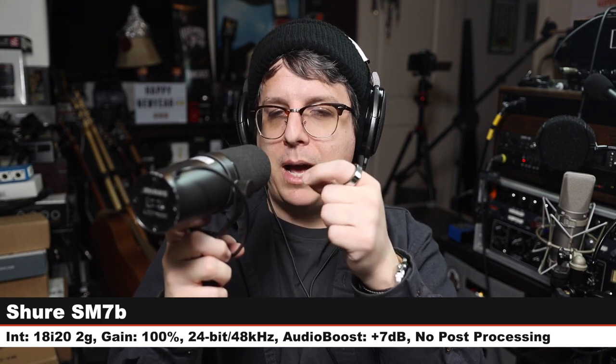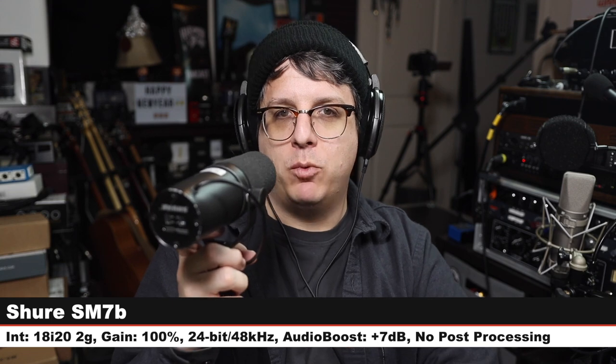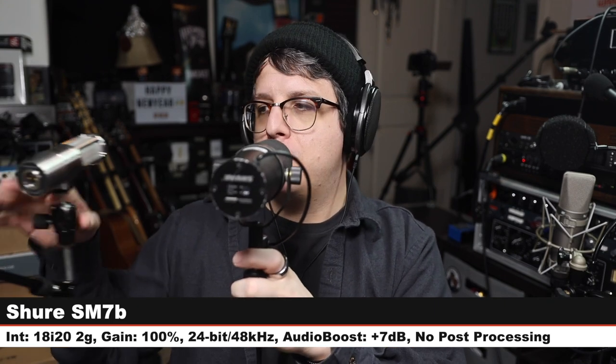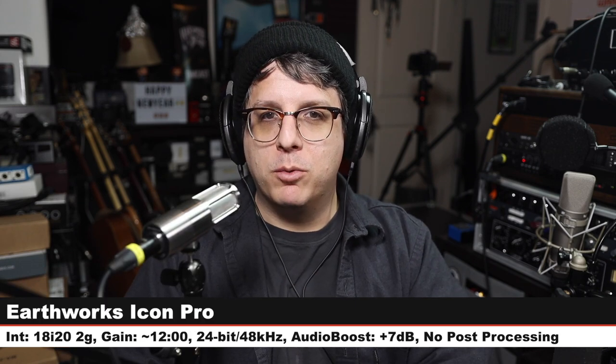Let's jump to another one. Now I am on the Shure SM7B, about six inches away from the capsule. Because this is a dynamic and a very quiet dynamic microphone I cranked my gain up to 100 percent — check the lower third to see if I boosted it any more in post. According to Gaming Careers, this is the most popular streaming microphone, so I figured what better microphone to compare the Icon Pro against than the SM7B. Here is how it sounds — let's jump back to the Icon Pro.